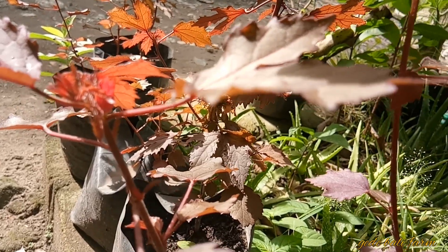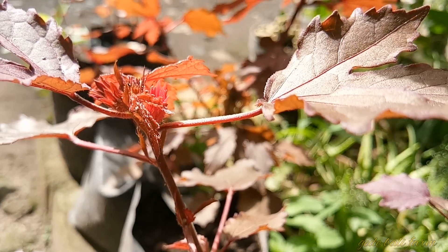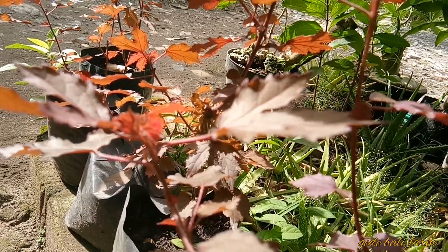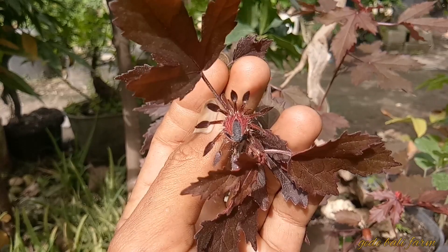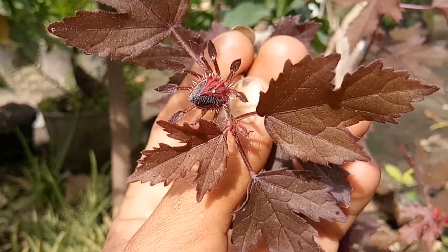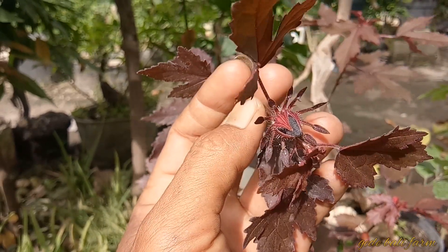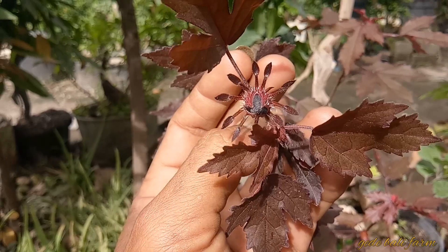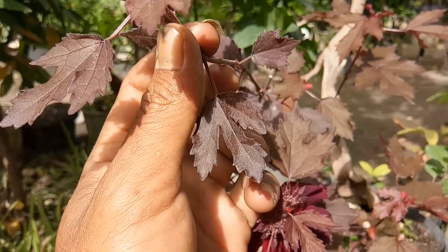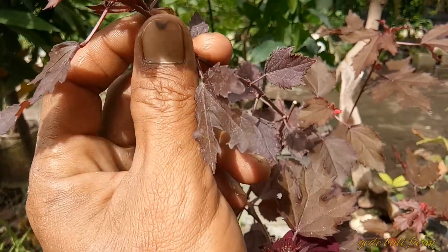Agar channel ini tetap berlanjut dan selalu semangat membagikan video-video tentang bonsai dan informasi tentang bonsai. Di sharing kali ini, saya akan membahas tentang tanaman Red Panama, atau sering dikenal dengan mepel lokal. Tanaman Red Panama ini masih satu keluarga dengan waru dan bunga kembang sepatu, dan memiliki nama latin Hibiscus acetosella.